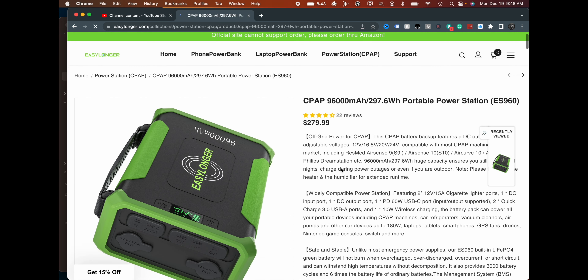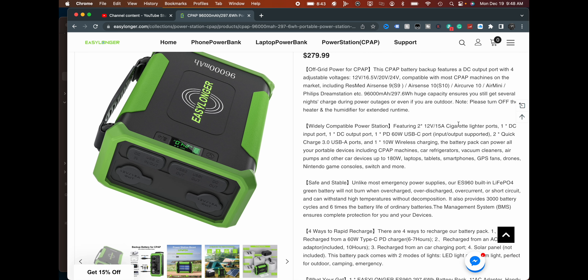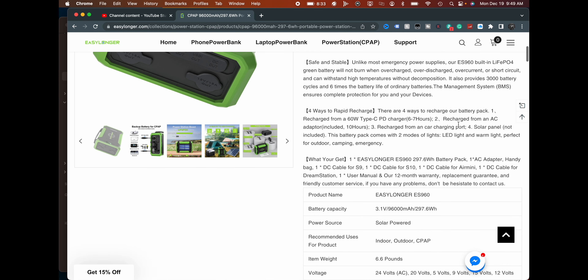So here's a quick view: 96,000 milliamp hours, 297.6 watt hours. It features wide compatibility, including two 12-volt 50-amp cigarette lighter ports, one DC input, one DC output port, one Power Delivery 60-watt USB-C port (in and out), two Quick Charge USB-A 3.0 ports, and one 10-watt wireless charging pad. It can power CPAP machines, car refrigerators, vacuum cleaners, air pumps, laptops, tablets, smartphones, GPS, fans, drones, Nintendo game consoles, and more — up to 180 watts.